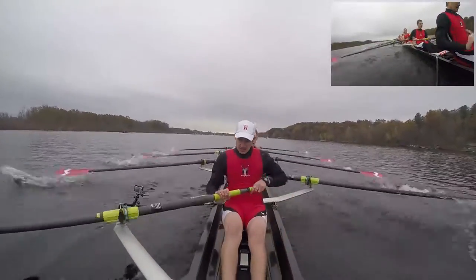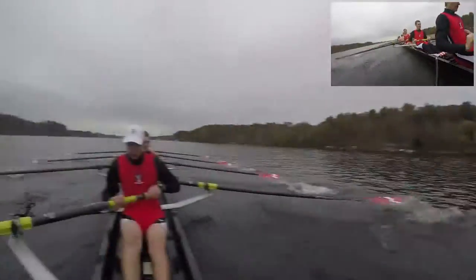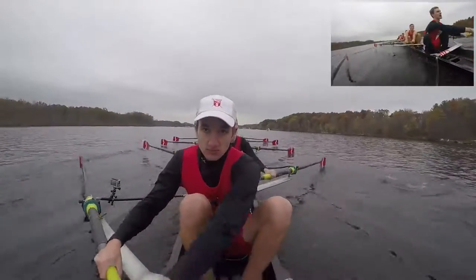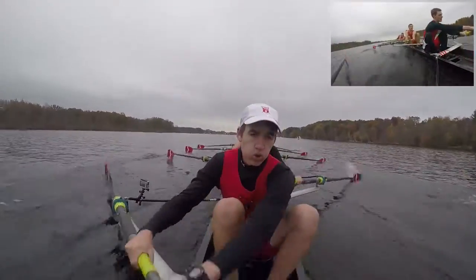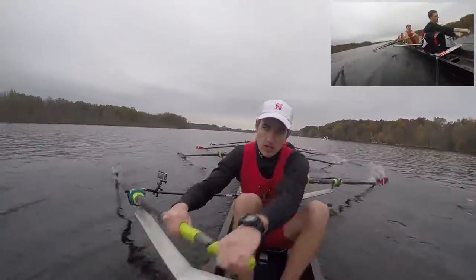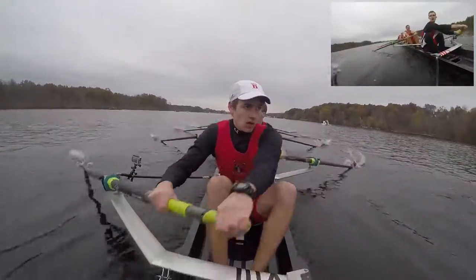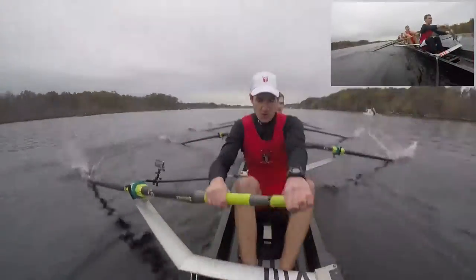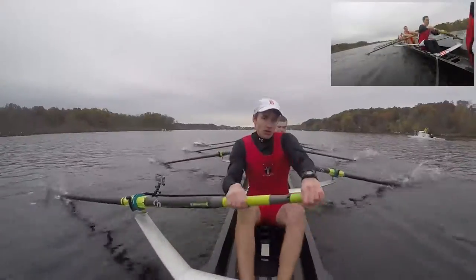Keep that power consistent, keep it clean, and send through. Send the blades through the water together. That's just starting to take a few inches from us — that's going to be a few seconds — so we need to build that power back up. If you want to crush them, keep that power up and send the blades through, send the blades through. Almost 1,000 meters left. Just keep that power consistent and drive down, drive down.